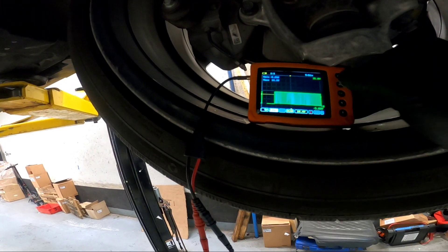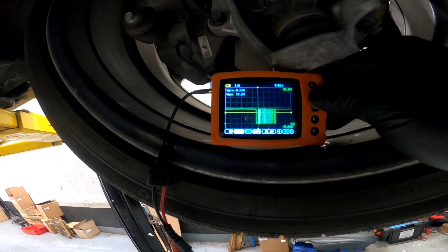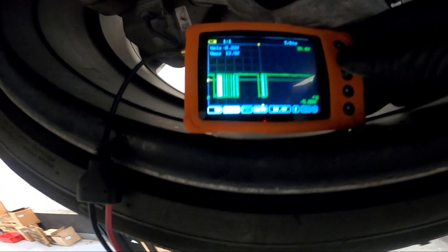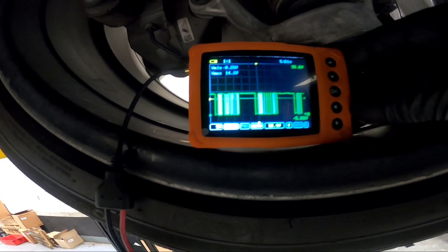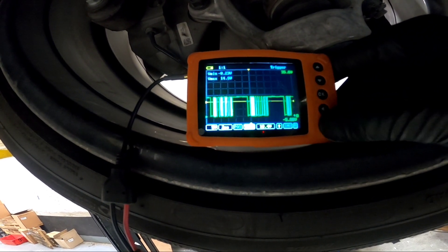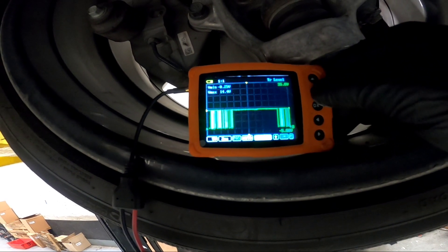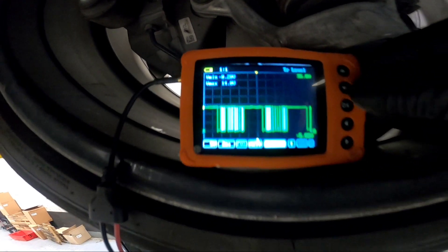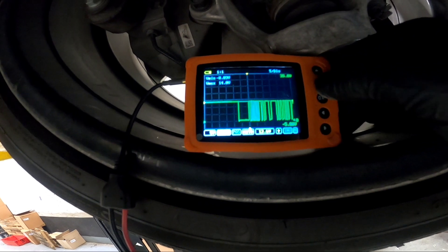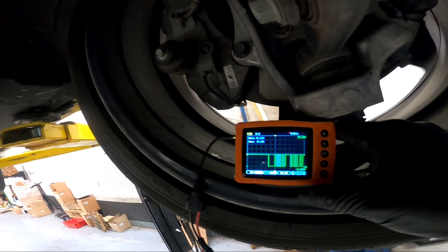Here's our LIN communication signal. That's showing 14 volts dropping to almost zero — so it goes from 13.8 to nearly 14 volts and back down. That's how the LIN signal pattern looks. Now I'm going to drain the oil and replace the sensor.